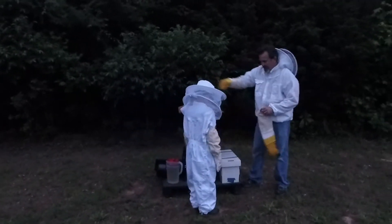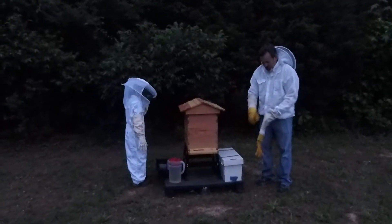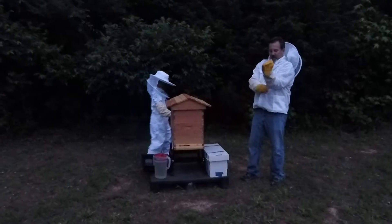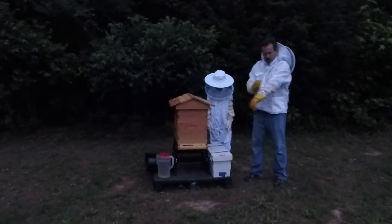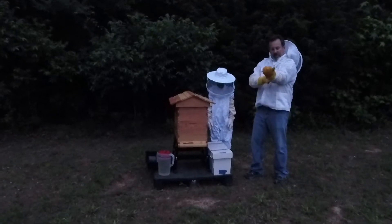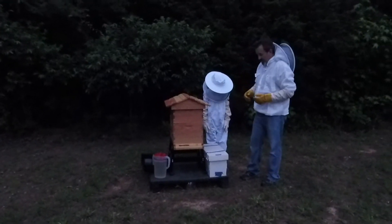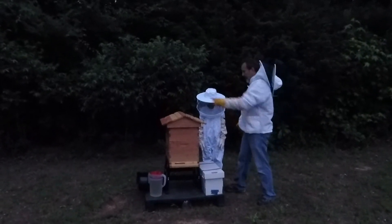I'm going to introduce you on that side so the camera can see what's going on here. This is what's called a nucleus. There are five frames of bees in here. There's a couple frames of brood and a couple frames of honey. The brood should have eggs developing and, of course, there's lots of frames of bees. There should be about 3,000 bees in here.